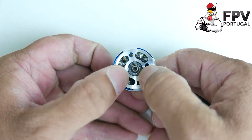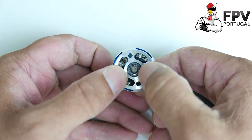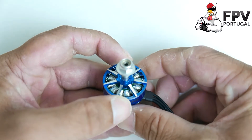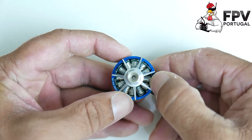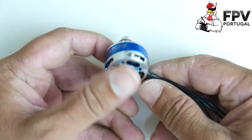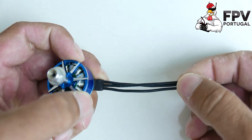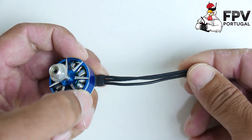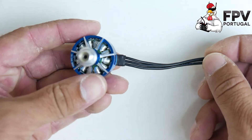The bearing is different — you're not going to get the EZO bearing or the NBM bearing with this one, probably to save some costs since the silver windings are a bit more costly. Also, the wire length is shorter, so keep that in mind.